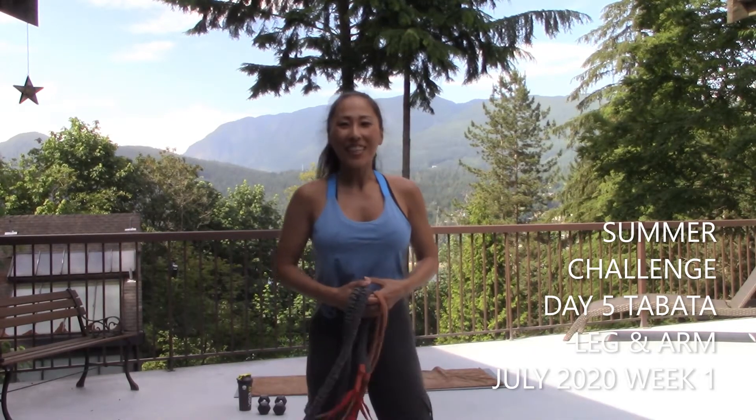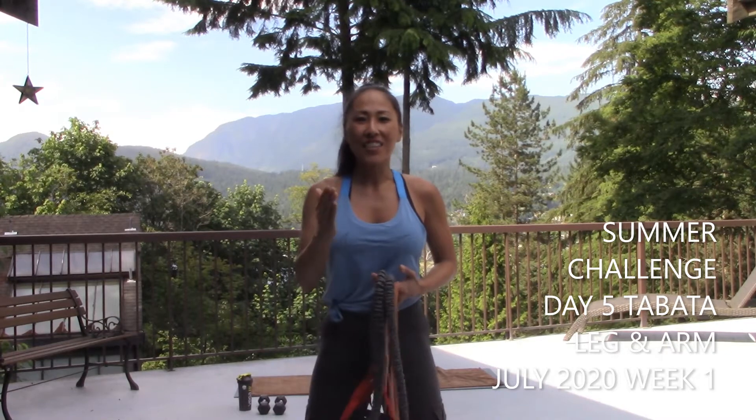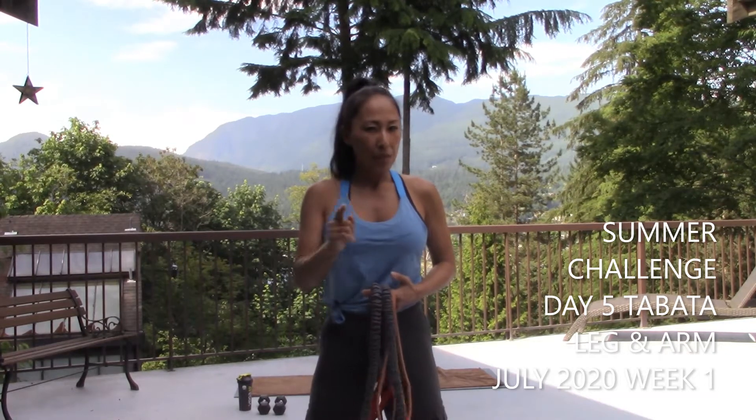Hi there, everybody. Welcome back to my fitness studio and YouTube channel. This is Ryoko Donald. Summer challenge, day five. That means we're almost done with the first week. Congratulations.